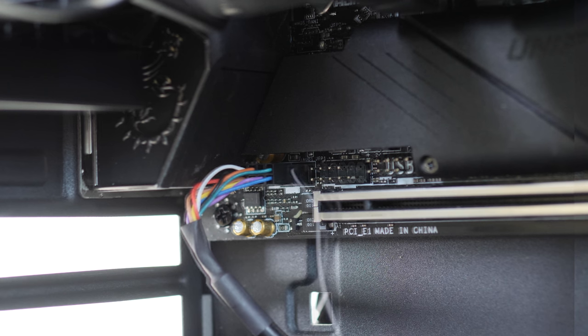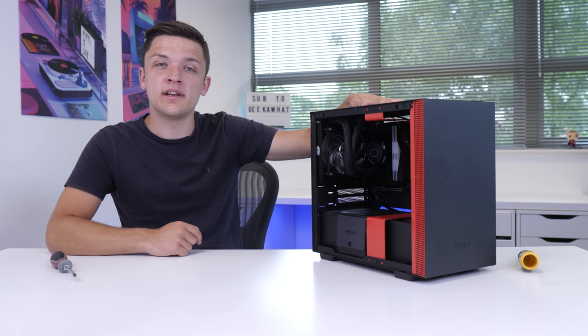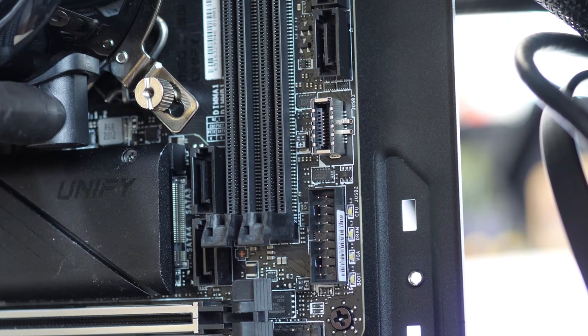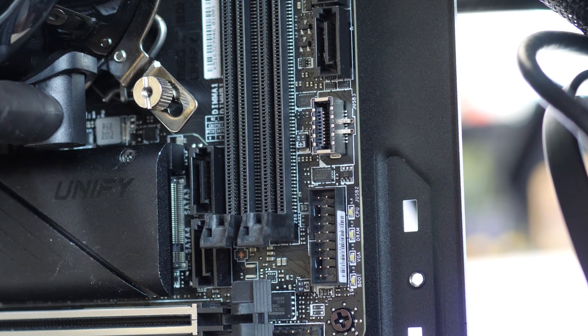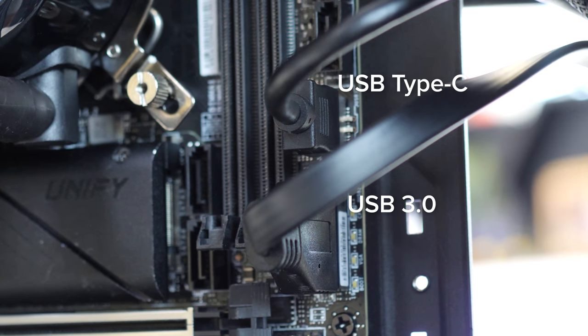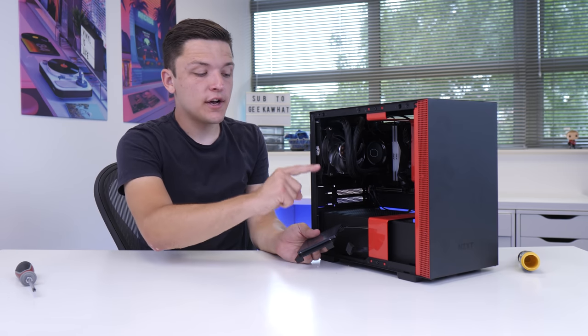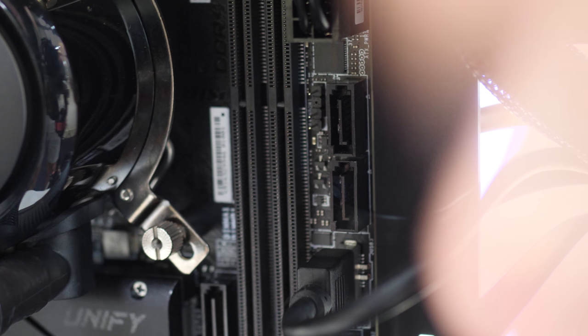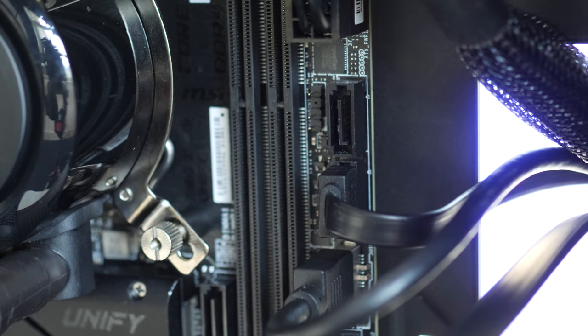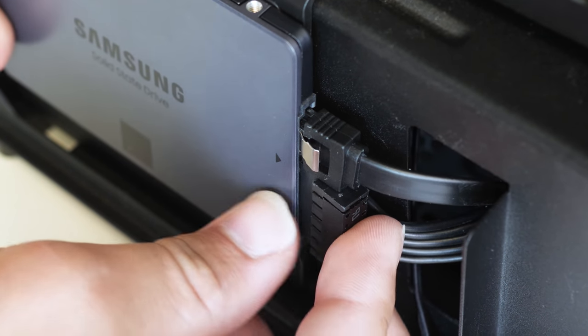Next up is our front panel connectors — power, reset, power LED, all that good stuff. In this case it's already one pre-configured block, and that means you can just plug it straight in next to HD audio on the left-hand side of the motherboard. Next up we've got our two USB connections, USB-C and USB-A. USB-C is the smaller of the two and plugs in just above the USB 3 connector on the right-hand side of the motherboard. I'm also going to plug up the other end of our SATA data cable to our motherboard just above our USB 3, as well as taking a SATA power cable and plugging this into our SSD.